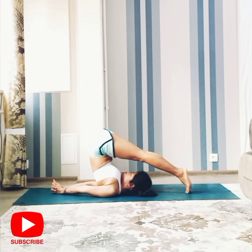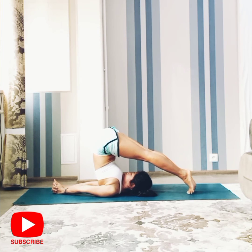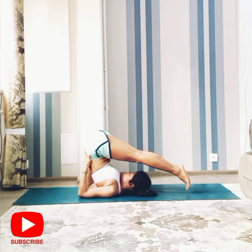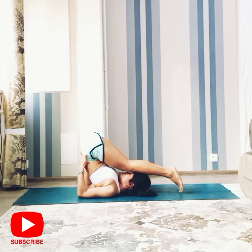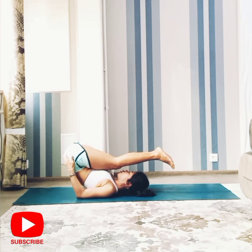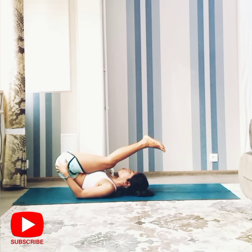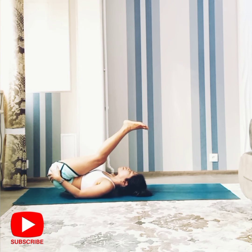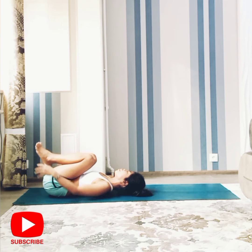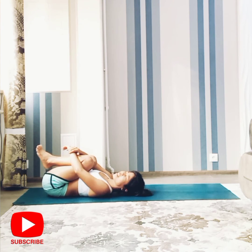Two more breaths. Support your back and slowly bring your back lower down to the floor, then hug your knees to release the lower back.